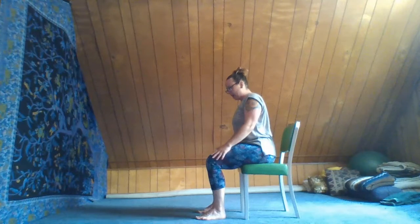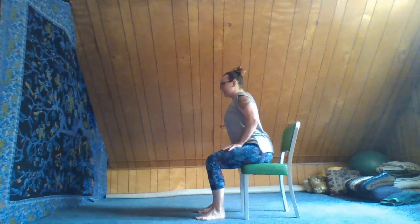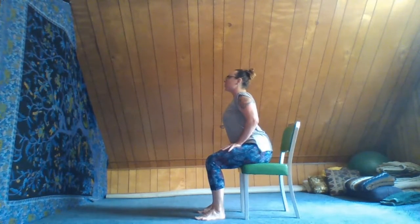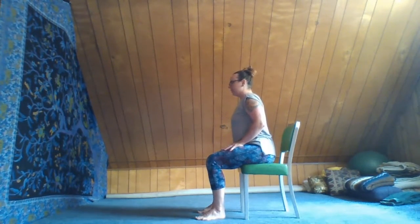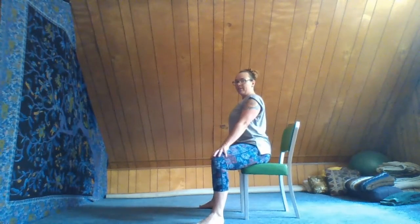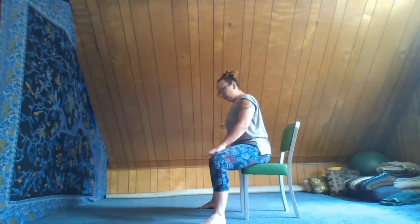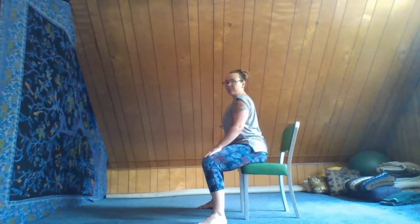Let's bring the hands to the tops of the thighs. Inhale, press the hands into the thighs, press the feet into the floor, and rise up through the crown of the head. Exhale. Now let the legs go wide on the chair — feet just about on either side of the chair legs — keeping the hands on the knees for stability.